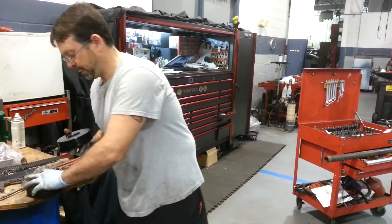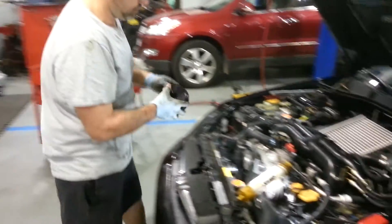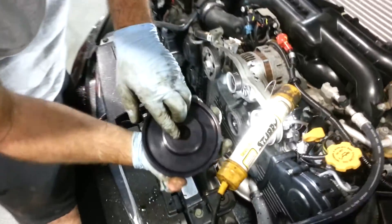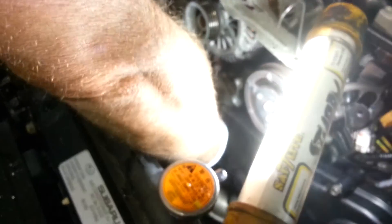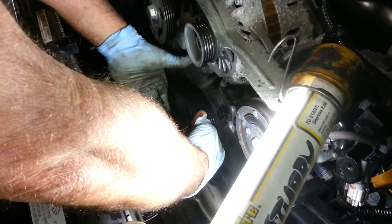What you end up doing is you line it up with the key — the keyway right here lines up with the keyway on the crankshaft. Then you would slide it back on, put your bolt back in, and tighten it up.